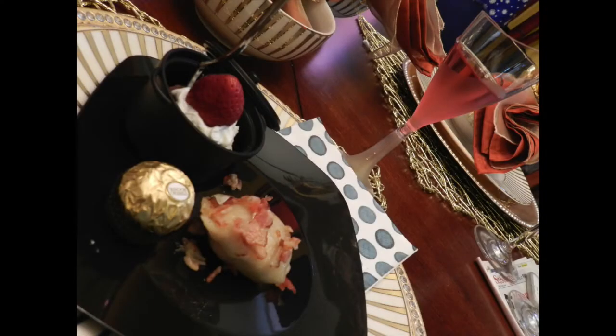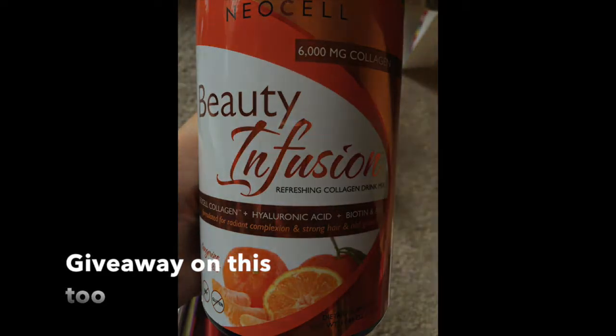Speaking of giveaways, I have two giveaways right now — one is for party plates and stuff like that, and then there's another one for the Glow-to-Go tanning towels. I should have the links down below; if not, you can search my blog or let me know and I can put it there. It's also on my Facebook page.